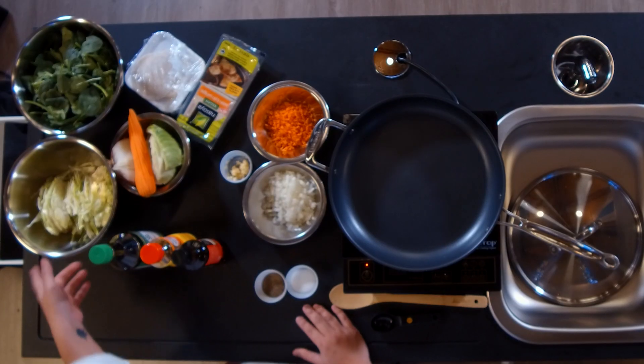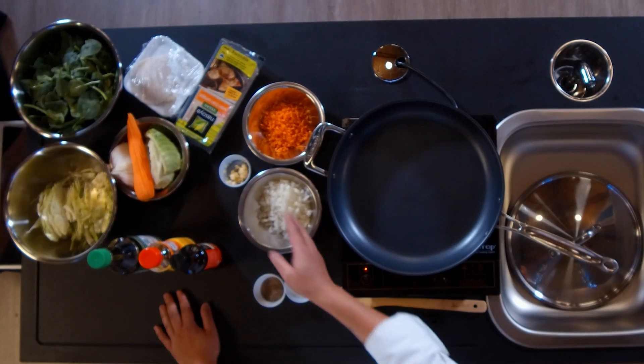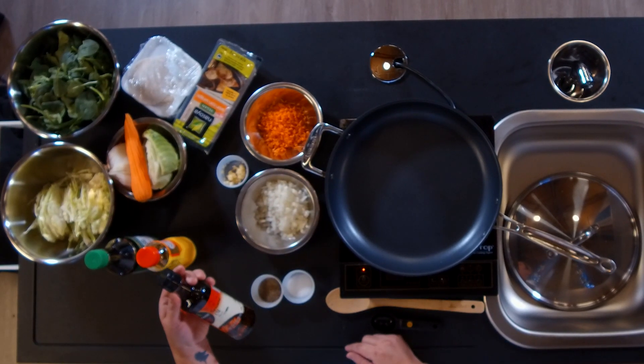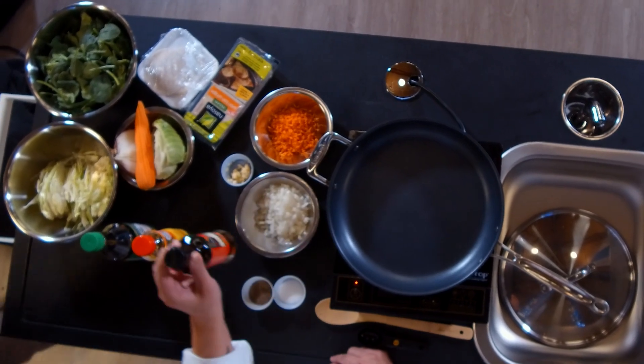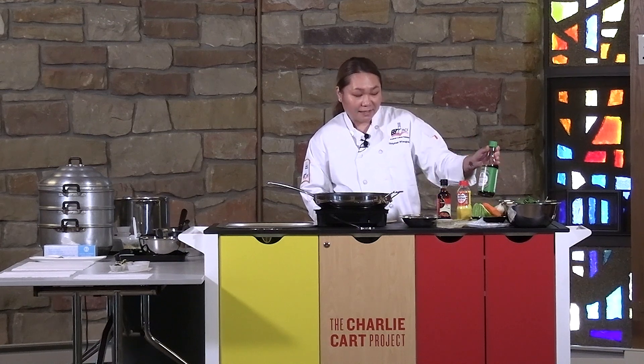I got the ingredients from Giant Eagle, so these are all available there. I have cabbage, spinach, some carrots, some onions, garlic, and sesame oil. I also have rice vinegar and light soy sauce, which we're going to be using to make the ginger sauce. There are also ingredients that contain no soy for those who are allergic, and they make all kinds of substitutes for people with dietary restrictions.